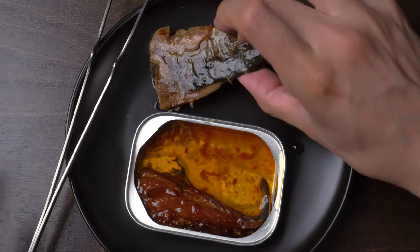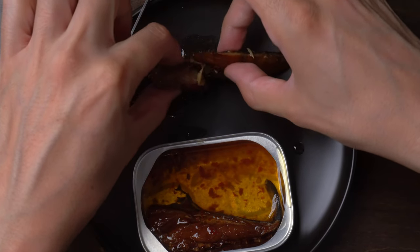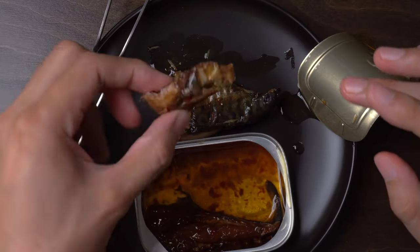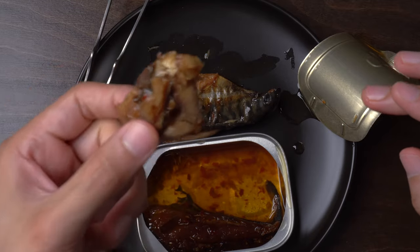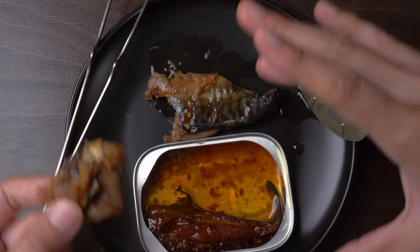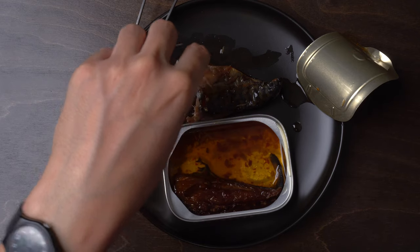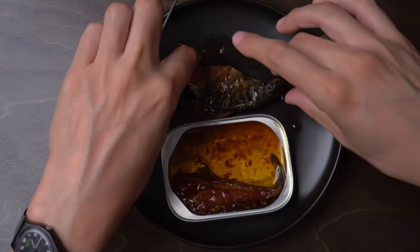Oh, that was delicious, y'all. That was really delicious. Look at this big skin. I could go along with the theory that this was from the same cannery as the Gold Seal product, but I only ate that one can of Gold Seal, so there's a little bit of variance here. It's very tender, but it also has that kind of jerky resistance that you get from smoked stuff.